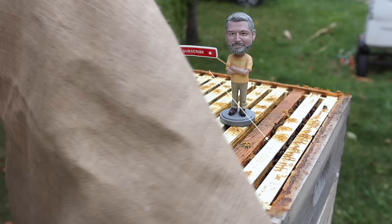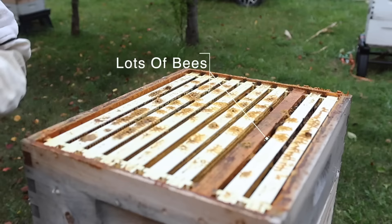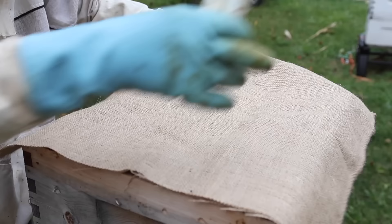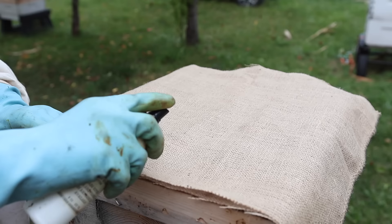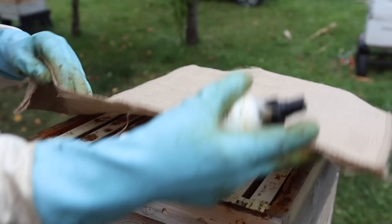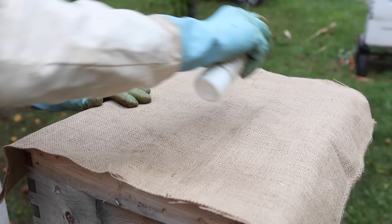I'm going to be using a sheet of burlap — it's kind of an ingenious idea. I don't know why I've never thought about using burlap before. Burlap is pretty porous and I can just lay it on top of the hive here. You can spray it on the burlap first and lay it on there, or just start spraying it on now. We've got a lot of bees in there and we've got to run them out of the super so we can take it.